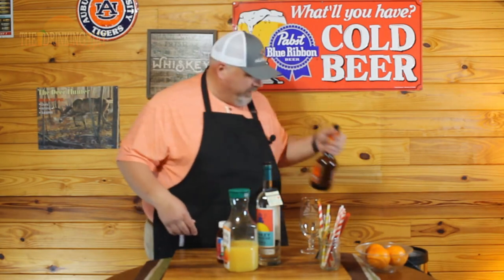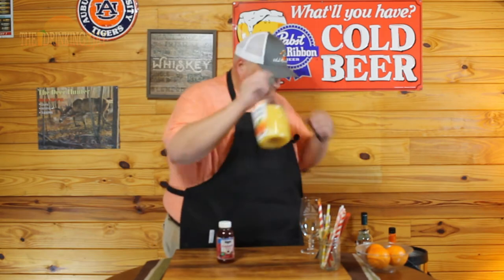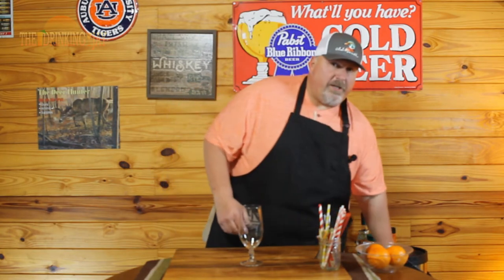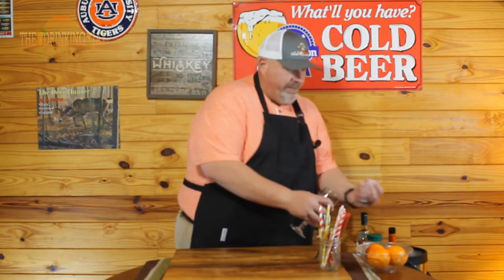You don't even need a shaker to make this one — we're gonna build it straight in the glass. We're gonna build this in a hurricane glass; this isn't exactly a hurricane glass but it's the closest thing I had. First thing we're gonna do is fill this bad boy up with ice.